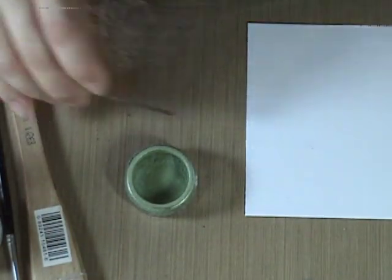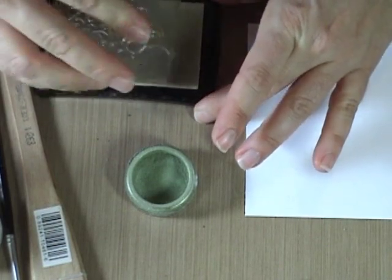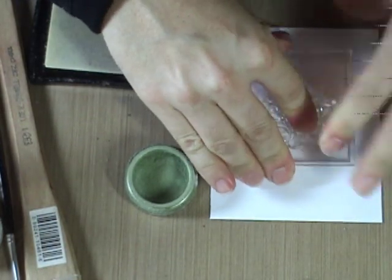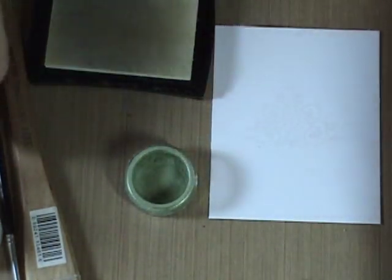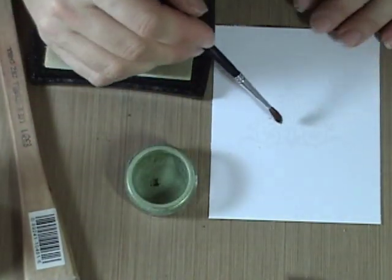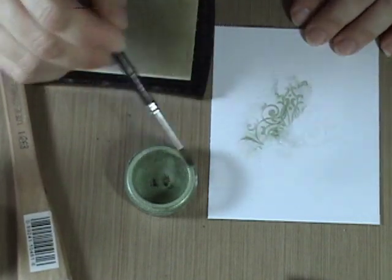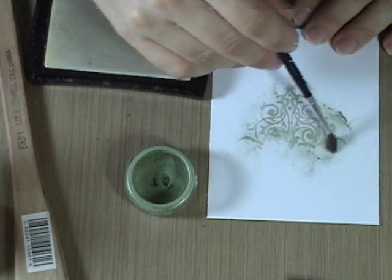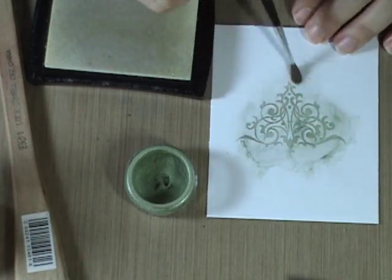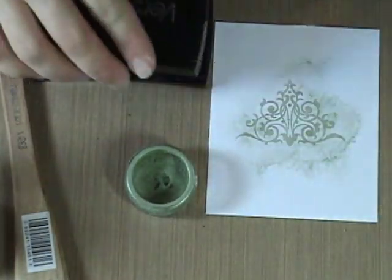So to start off we're going to just stamp. I have Versamark — any sort of embossing ink or Perfect Medium will work for this. Ink up like you would a regular stamp, stamp your image, and then take the smaller soft brush, dip it almost like you're painting, and rub the powder over. You'll see your image appear as the Perfect Pearls stick to that sticky embossing ink, whichever one you might be using. And when it sticks, it sticks.